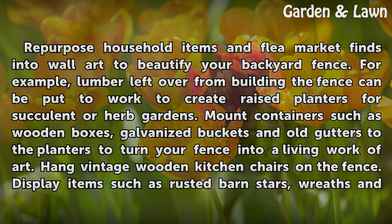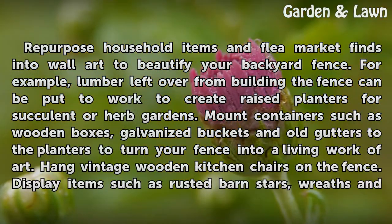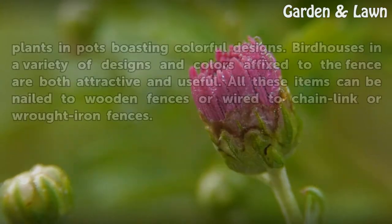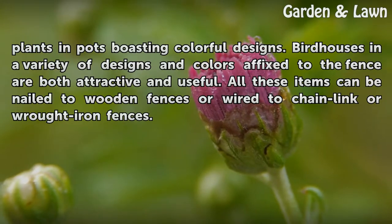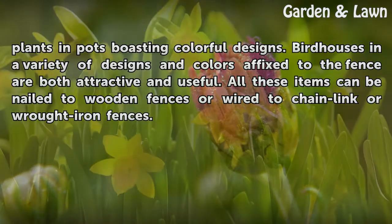Hang vintage wooden kitchen chairs on the fence. Display items such as rusted barn stars, wreaths, and plants in pots boasting colorful designs. Birdhouses in a variety of designs and colors affixed to the fence are both attractive and useful. All these items can be nailed to wooden fences or wired to chain link or wrought iron fences.